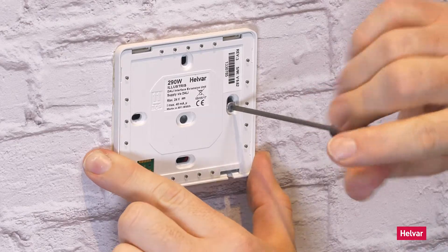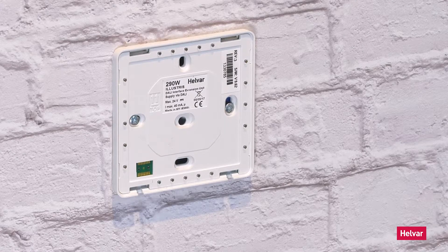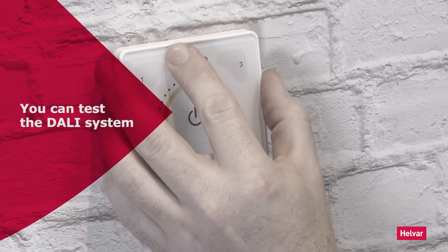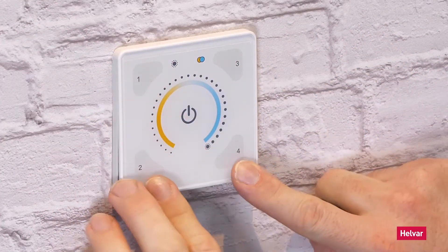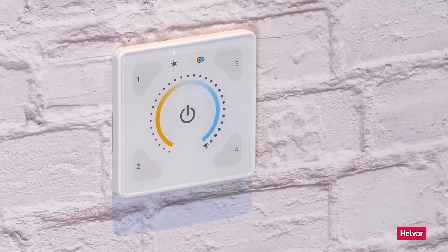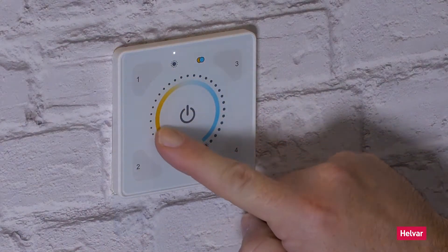So now we can get the two screws and fit the skirt onto the wall. Quite long screws. Now that's the back part fitted. Then you locate the top, make sure it clicks into position, hinge it down and push. And there you go — it's working.